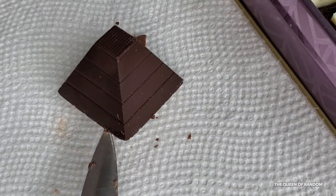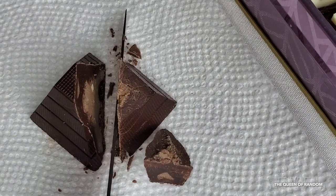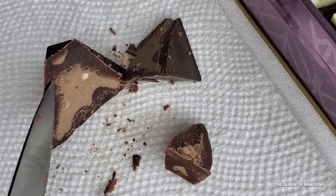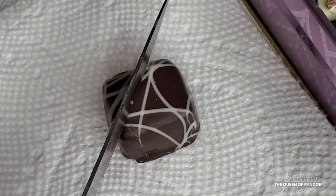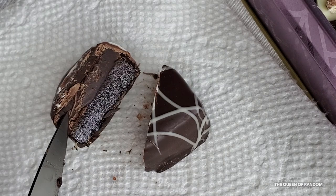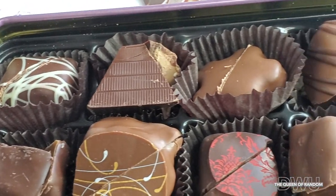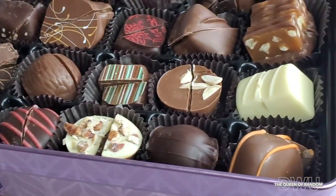Here we have a dark chocolate coffee crunch mayan — a very hard shell with a softer nutty center. This one is called yuzu, spelled Y-U-Z-U: dark chocolate with white chocolate drizzle, a very hard chocolate with a jam-type substance inside — this one was not my favorite. If you're into stronger chocolates, this would be for you. Now that we've cut into each of these chocolates in the tin, you know what to expect inside.